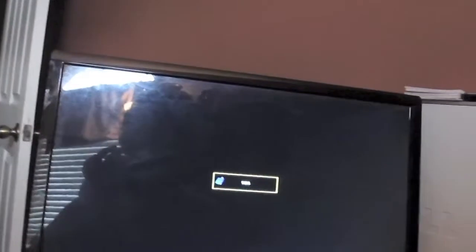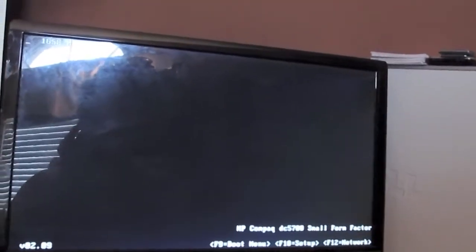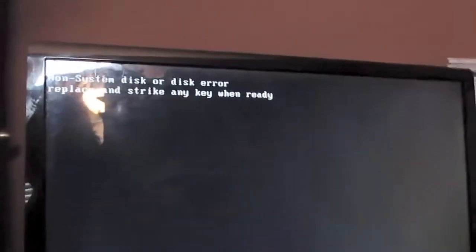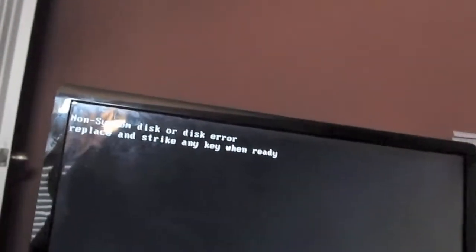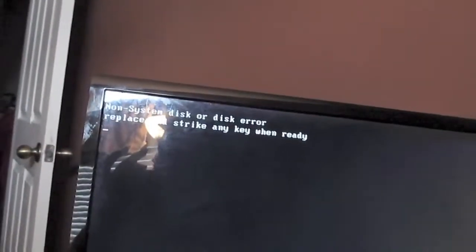We're gonna see what it does. I already know what it will do — just to show why I can't do a lot with it right now. This is the end of the demo: no system disk. The error is just that it doesn't have a hard drive, so I can't do a lot with it at the moment. I have done live boot CDs with it on occasion and it works beautifully with that.